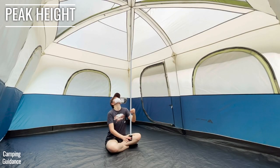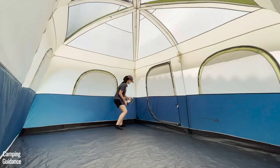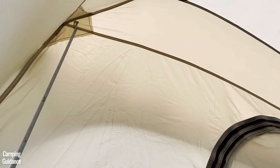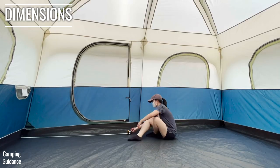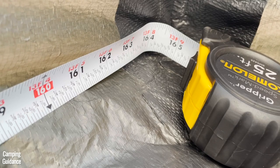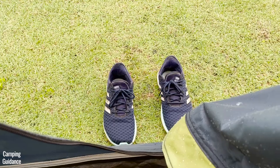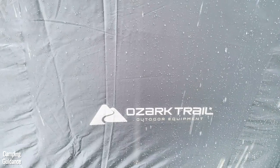The Ozark Trail 10-person Family Cabin Tent has a peak height of 88 inches and the lowest height, at the four corners, is about 65 inches — slightly taller than my height, so I could stand up everywhere inside. The length is about 13 feet 9 inches and the width is about 9 feet 11 inches, slightly smaller than the marketed 14 by 10 feet. There's no vestibule, so if you leave your shoes out, they'll get wet if it rains.